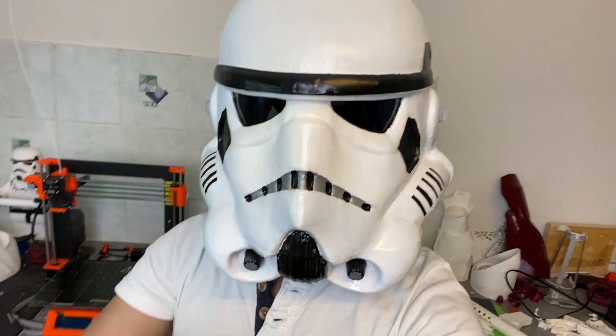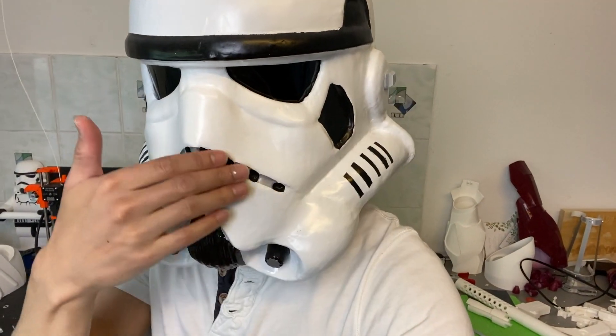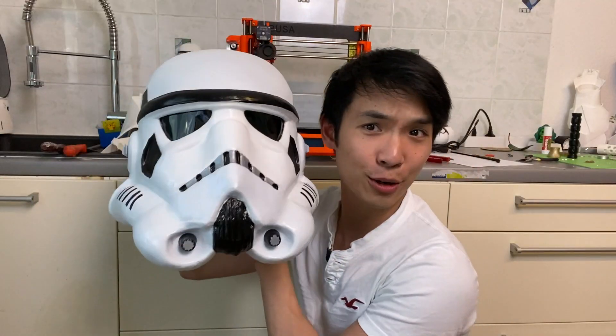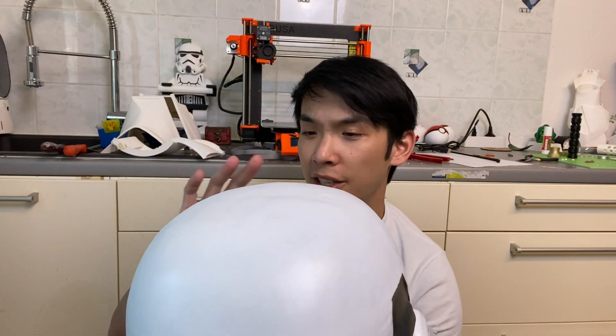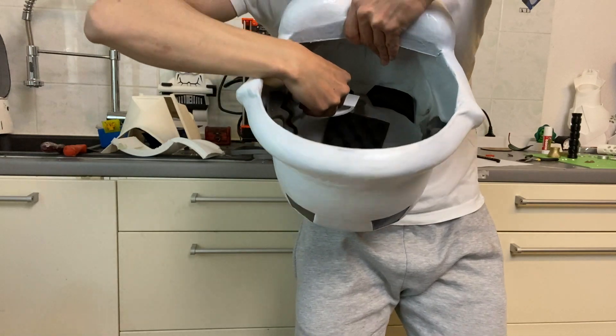Alright guys, this is it — this is the Stormtrooper helmet and I am very happy how it turned out. You can't really see my expression but I am actually smiling right now. All the details are perfectly done in my opinion — I could have done a little bit better but I'm very happy. It's really big compared to my head but the good thing is you can actually breathe and it's very comfortable to wear. The print was quite easy — nothing really complicated. The only issue is that it uses a lot of material for priming and spray painting just because it's so big, but overall it's a very easy build. These two extra pieces from the 3D model can be used to attach to the eye area, which I didn't know at the time.